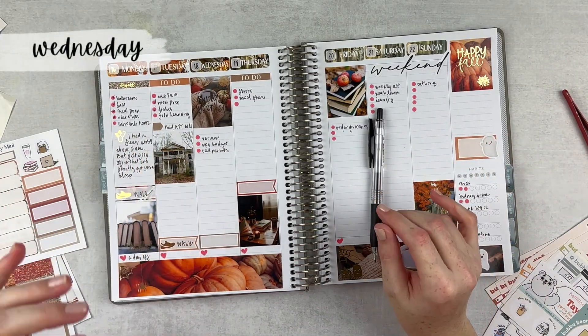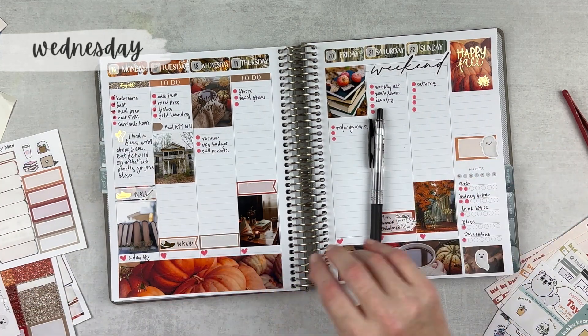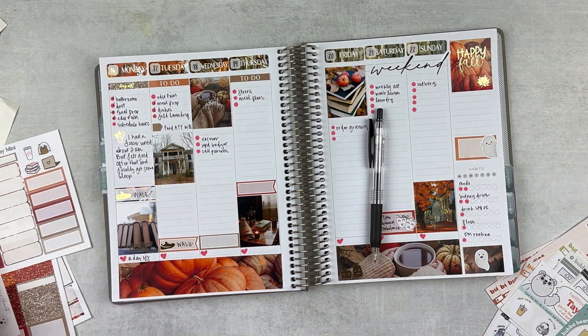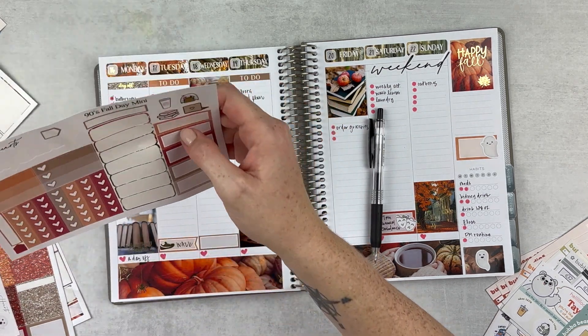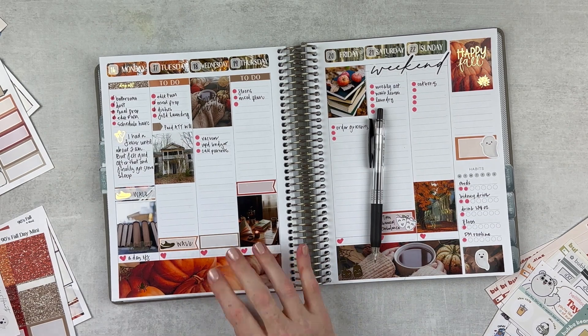Yesterday I didn't get as much done as I really wanted to, but whatever — it's a new day. I think tonight I will do a workout. It's super windy outside, I don't really feel like it. Let me grab a sticker.